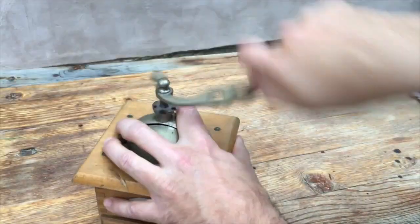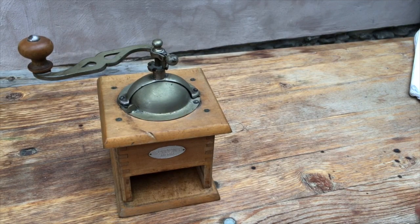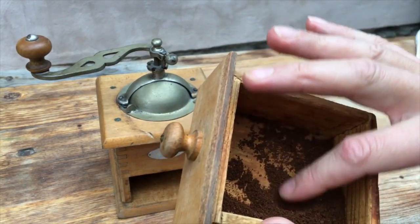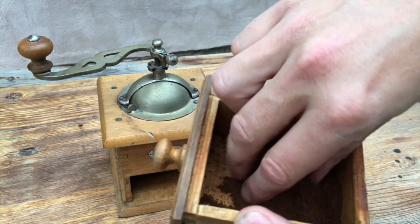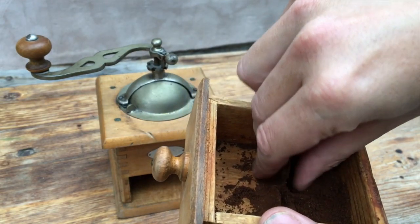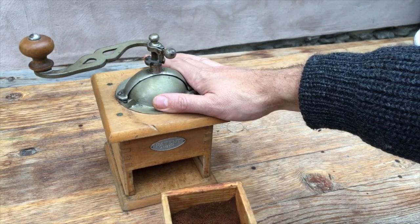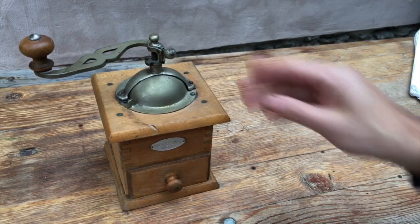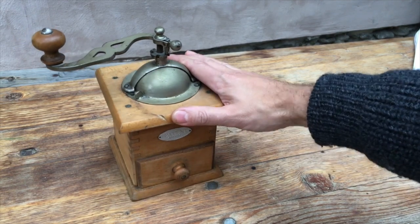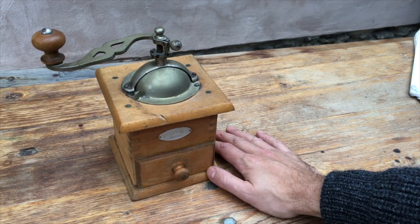That's almost exactly 50 turns of the handle to grind one serving, which makes it a medium grinder — almost fast for me; anything less than 40 is fast. But we have a nice powdery grind, we can't complain about that. Everything's working properly and as you can see it compacts nicely. For all its unusual qualities, it's a grinder and it grinds. So there we are — the Patent Angem, possibly one of a kind. If you're interested in seeing more of this grinder or other grinders, have a look at the links at the end of the video and in the description. Thank you very much for watching and happy grinding.